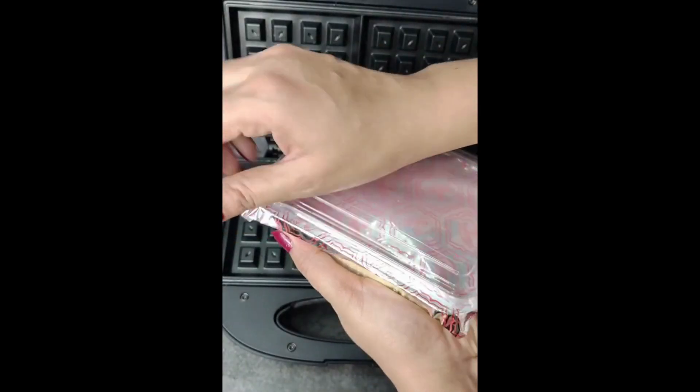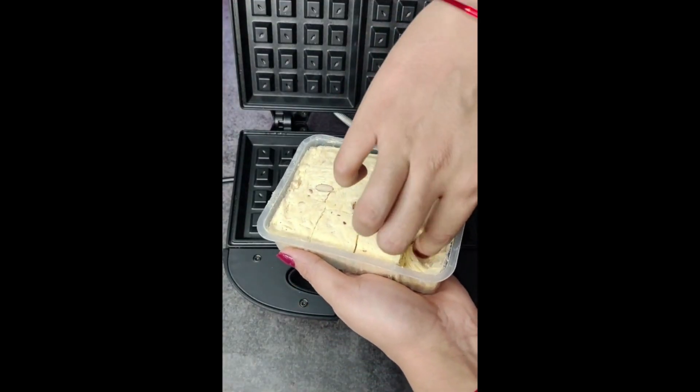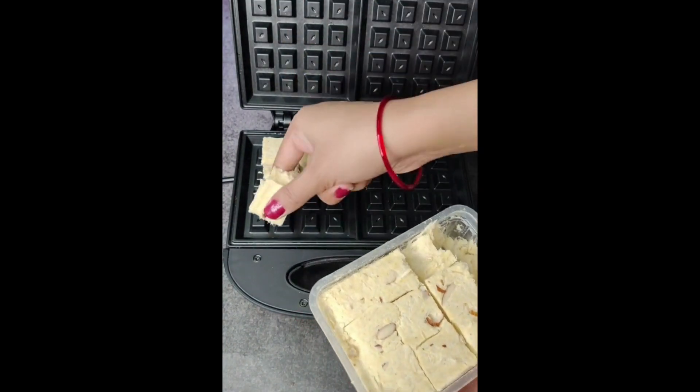So today I am going to make the waffles of the waffles. It is something you can do at home. I am going to tell you the first tip, and if you can't give it to anyone, you can still make it yourself.